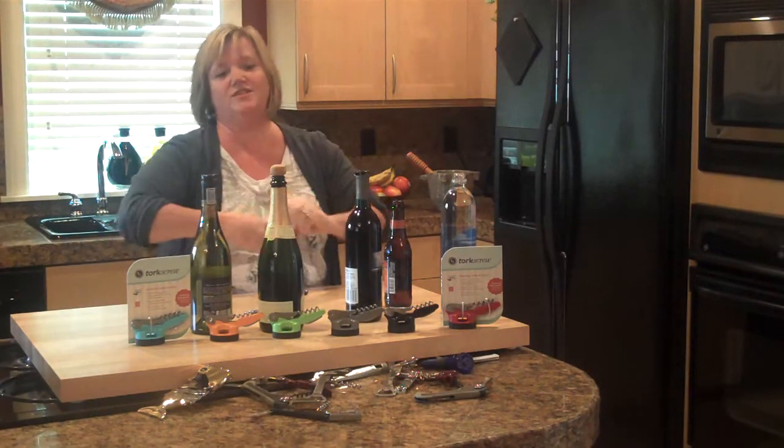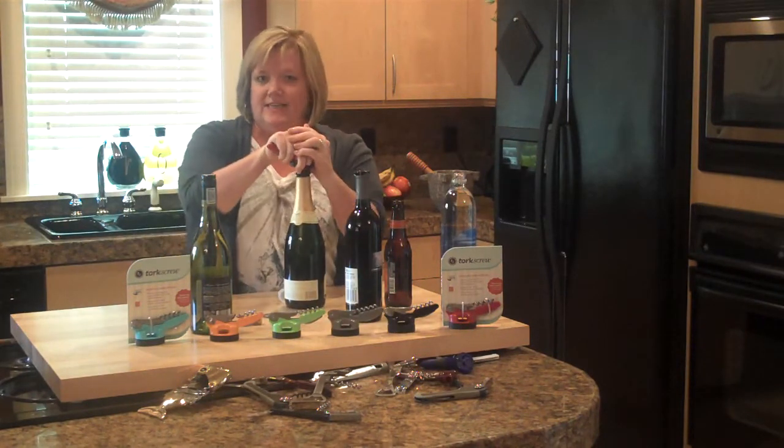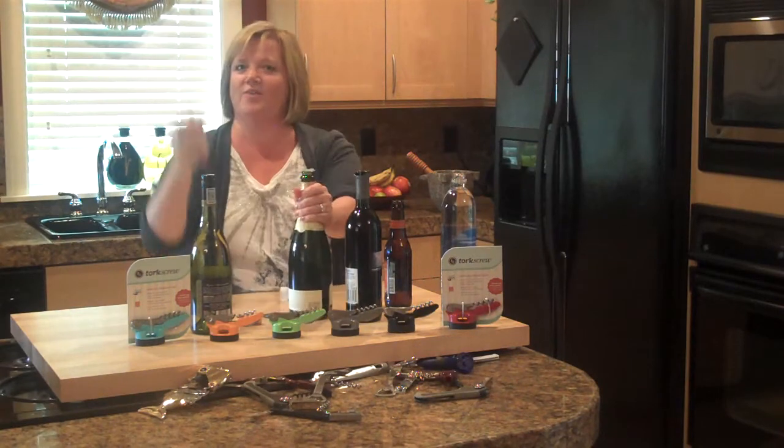Now, my nemesis, which is the champagne bottle. I don't know how many of you guys open these by yourself, but... firmly seat. Rock to the right, to the left, to the right, to the left, and... Woo! There you go.